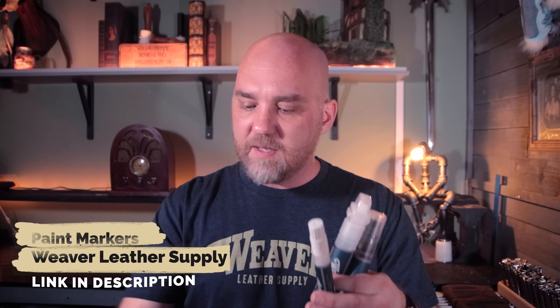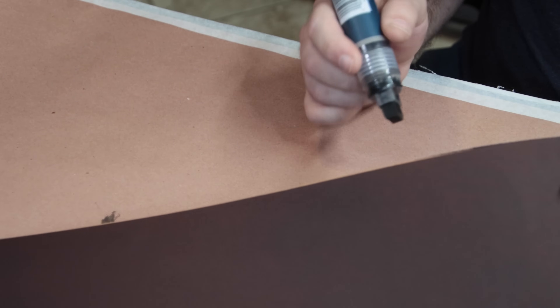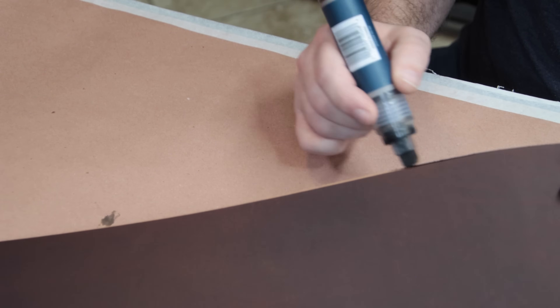Now that we've got that top edge beveled, we need to add some color to it. We can't leave it as is — it's going to look unprofessional and unfinished. We need to add color, but this is one of those areas where if you're not careful you can get color in places you don't want it. So I used these new markers from Weaver — you can put paint or dye in these, and they are fantastic. They come in all different sizes. I put some Fiebing's pro dye in chocolate in this marker and ran it right along the edge, and it worked fantastically.